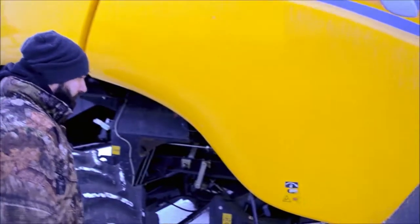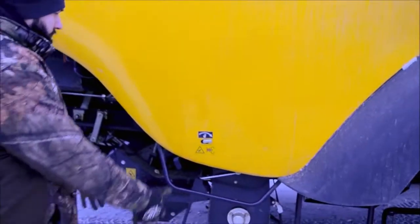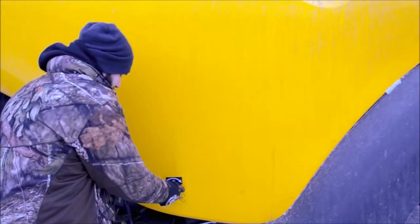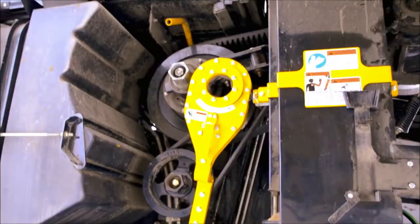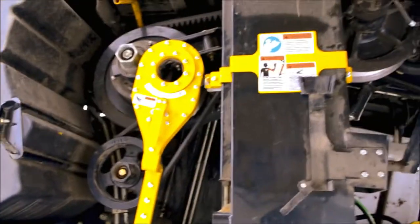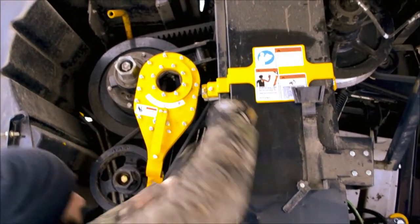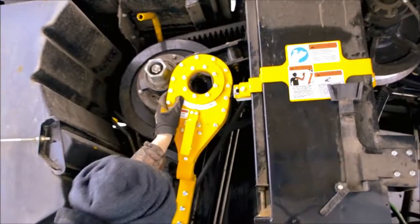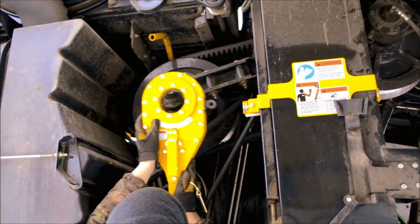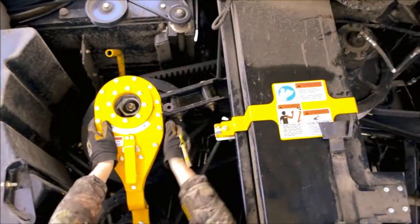We will now demonstrate how to attach and run the reverser for the rotors on a CR Combine. Having opened the cover, you will see the ratchet head in front of you. You have to remove the retaining pin and swing the ratchet head across and onto the nut where you would attach your factory wrench. You may need to turn it a little bit to get it to attach.